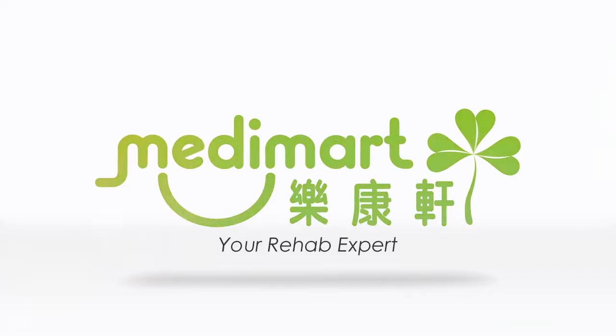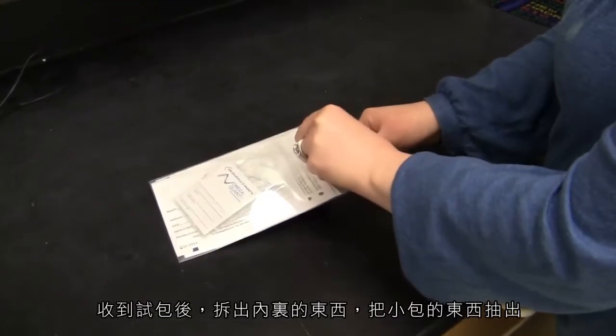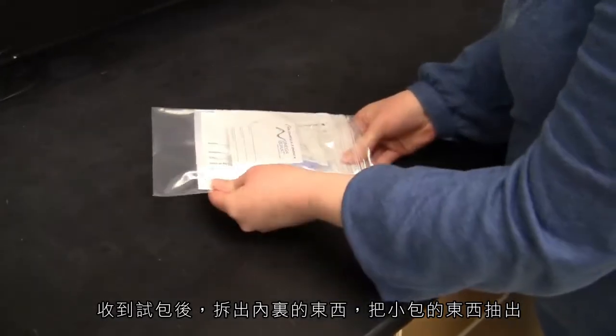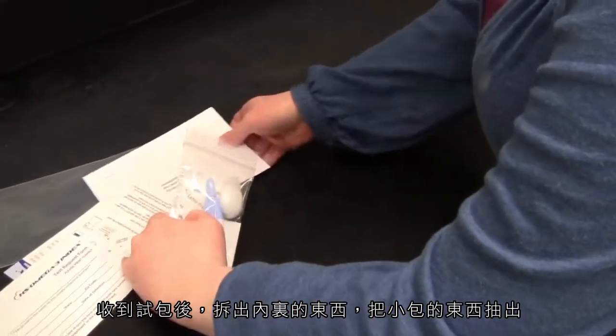Your Rehab Expert. Once you have received your test kit, remove all contents from the bag, both the large bag and small bag. Do not remove the desiccant pack from the small bag.